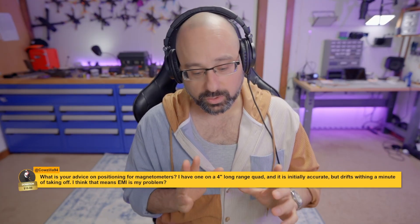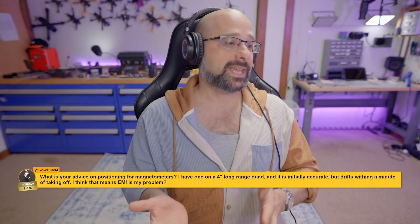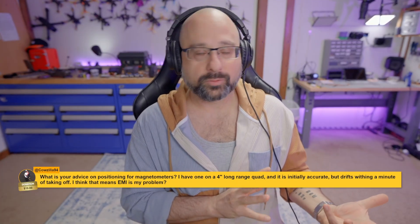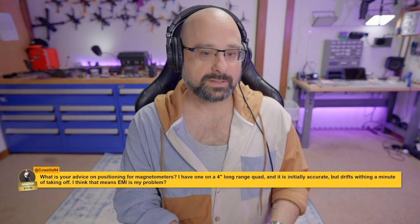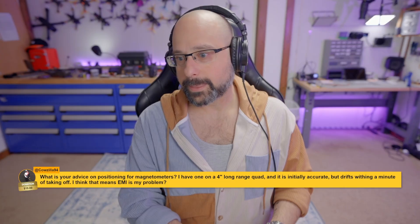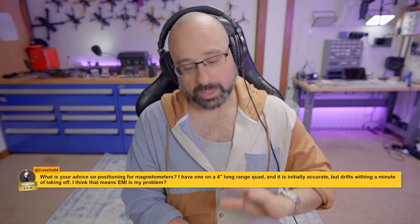Betaflight and iNav will do good return-to-home and okay position hold for about 5-7 minutes before you start to get drift with no compass whatsoever. If you need to position hold for more than about 5 minutes, you've got to have a compass.